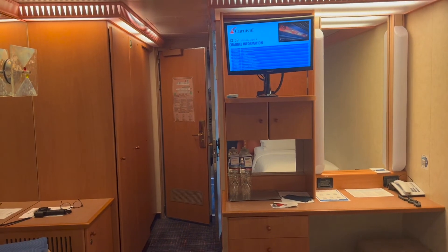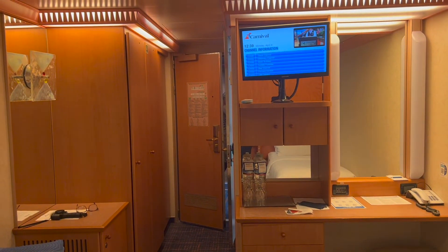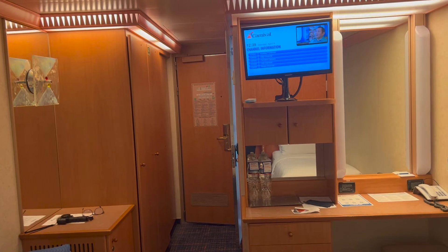This room is not very big but it'll be just fine for Autumn and I. Thank you so much for joining me on this awesome room tour — 7425 inside room. You guys have a blessed day and we'll see you around the ship.